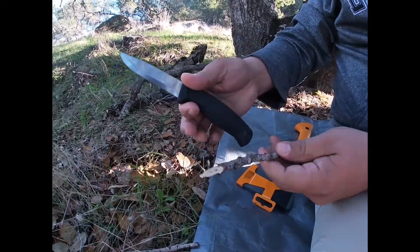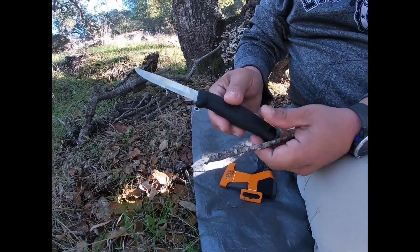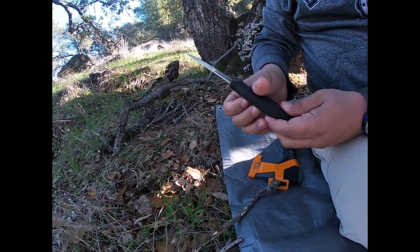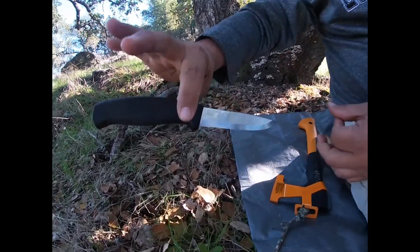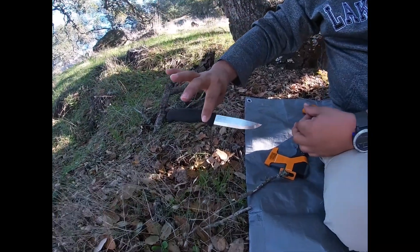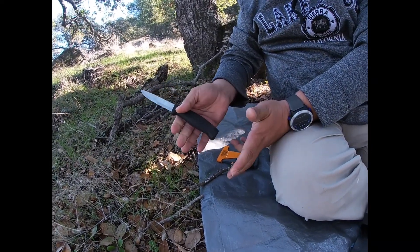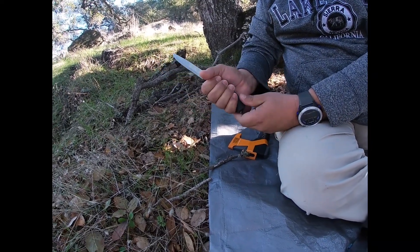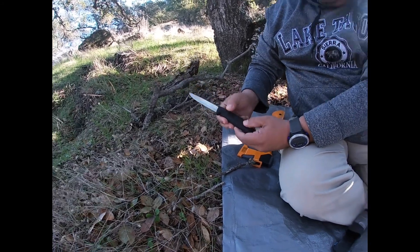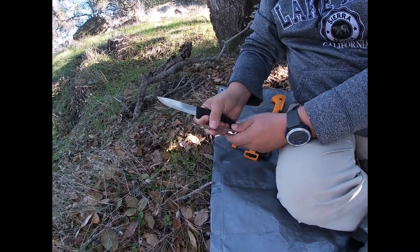El filo es muy bueno. Este no es un cuchillo enterizo, es tres cuartos más o menos, pero tiene un buen agarre. Es acero inoxidable — tengo otro que es acero al carbón, luego se los voy a presentar. El Mora Companion tiene un agarre muy bueno, muy perfecto, no se te mueve nada. Es como un polímero, entre suave y duro, que tiene muy buen agarre la verdad.